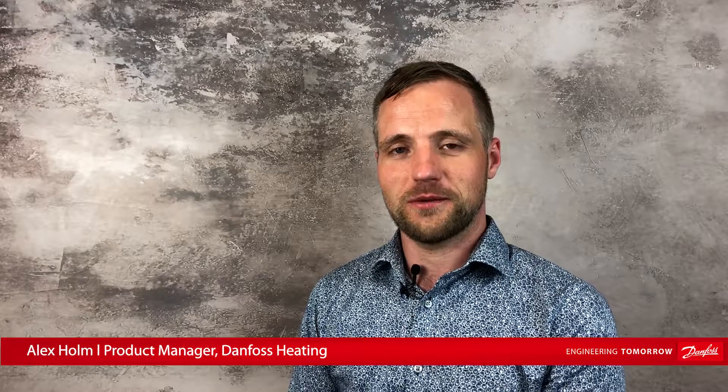Hello and welcome to the Danfoss Installer Live YouTube channel. My name is Alex. Today we will look at how electronic radiator thermostats work — the next generation of heating. Everything is becoming digital, even your heating, and this is how it works.